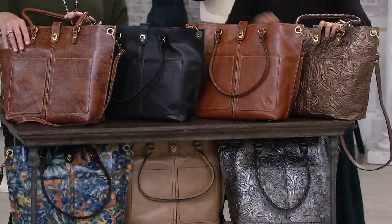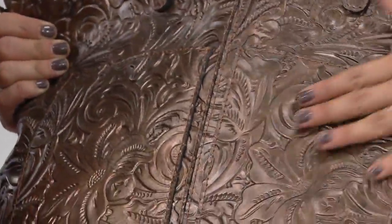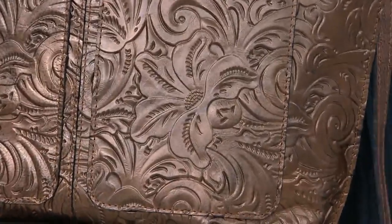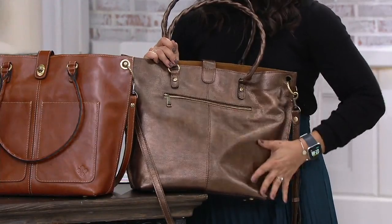Then we get a little sassy — this is our antique gold, our tooled. Isn't that beautiful? And if you look at the back side, it's a smoother antique gold, which is just absolutely gorgeous. That was the base of the leather before we tooled it. It's got like hues of black — this bag is that.